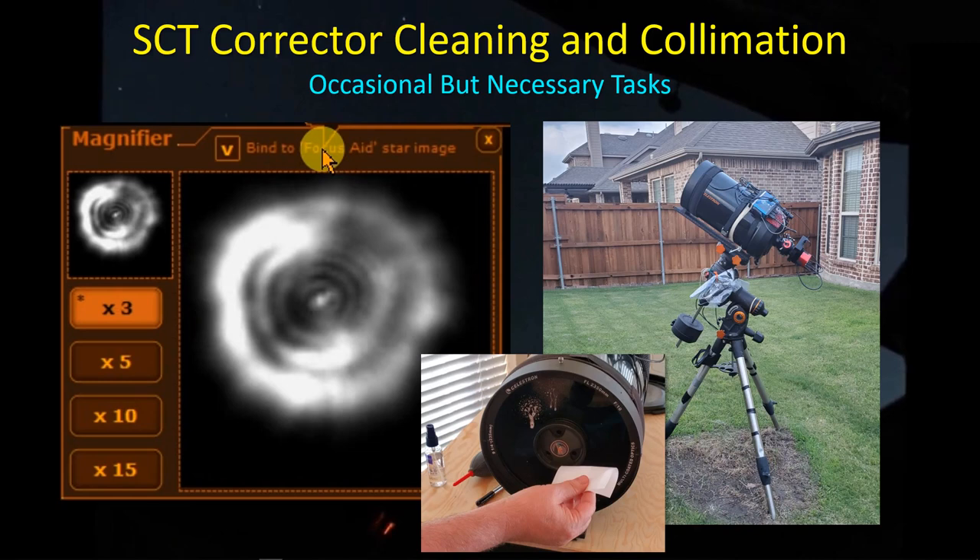Hey guys, welcome back. I'm slowly in the process of getting the SCT back outside to do some imaging before all the galaxies run away, and I figured this is probably as good a time as any to do some of those tasks that we seldom have to do and probably shouldn't do very often, which is cleaning the corrector plate and collimating the SCT.